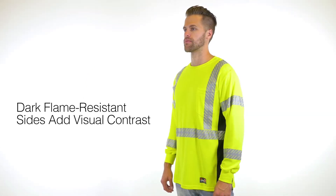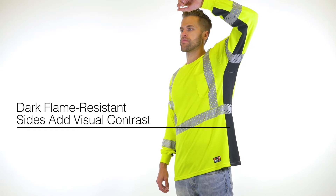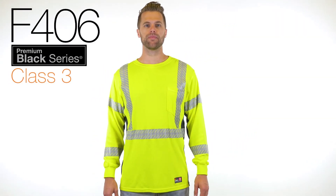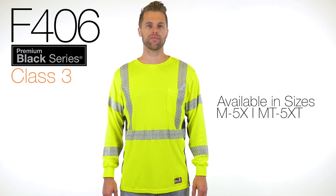But we weren't done there. For even more visibility, the dark flame-resistant sides add visual contrast, so there's no missing you. Ensure you have the protection you need for your next job. The Premium Black Series Flame-Resistant Long Sleeve T-Shirt is now available in Lime, in regular and tall sizes medium through 5X.